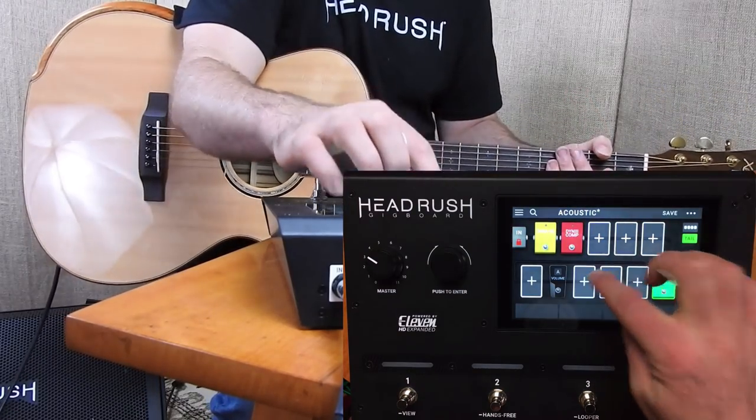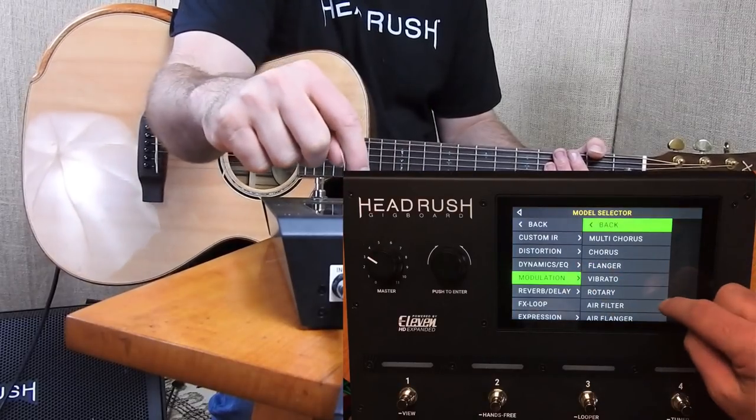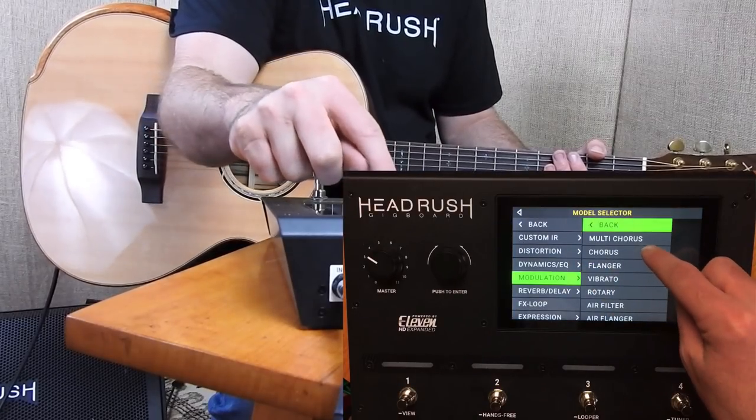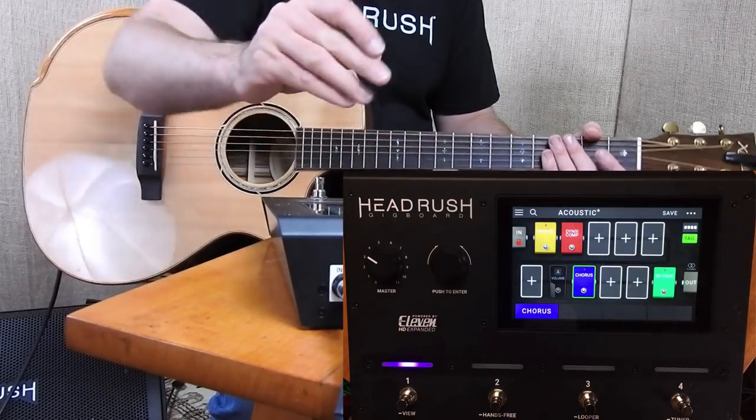Now if you really wanted to, you could go in and add some other effects — maybe a little bit of chorus in there, just do like a mono light chorus.